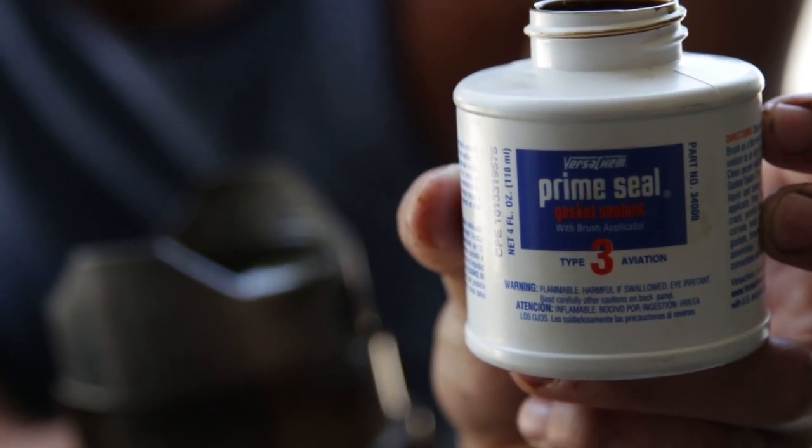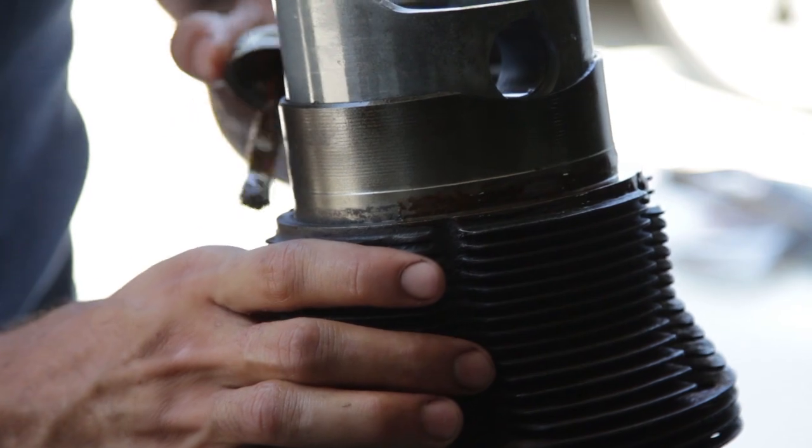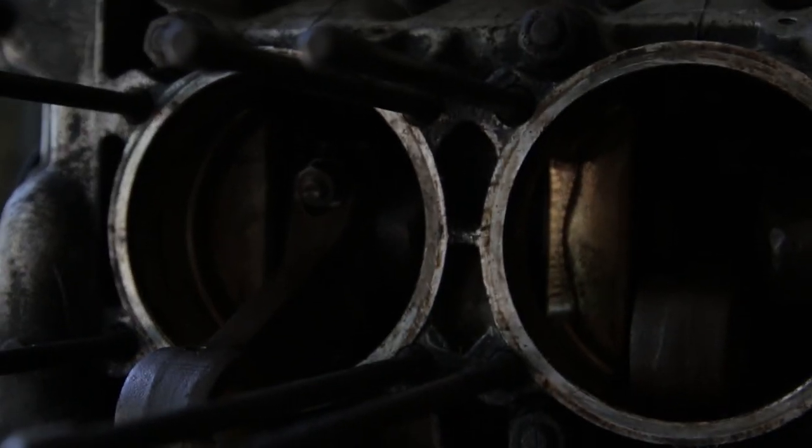The next thing we did was use Prime Seal Aviation gasket sealant and sealed the gasket that goes between the cylinder and the block.